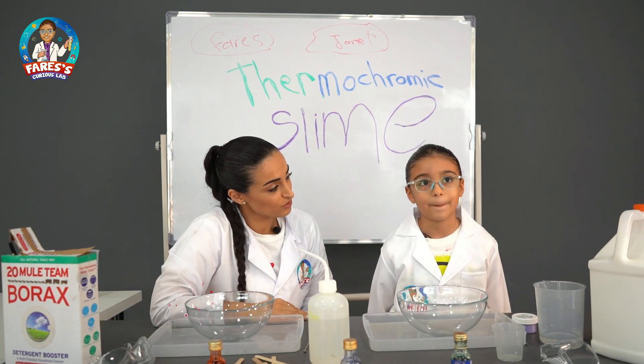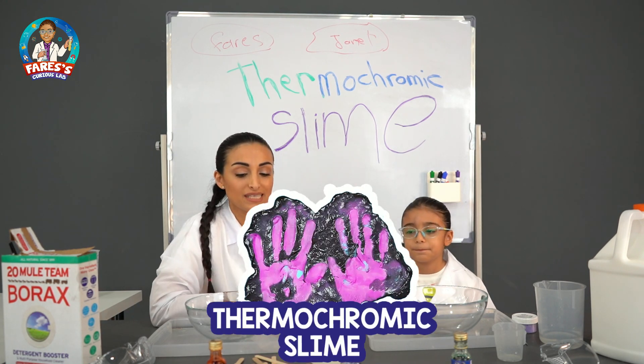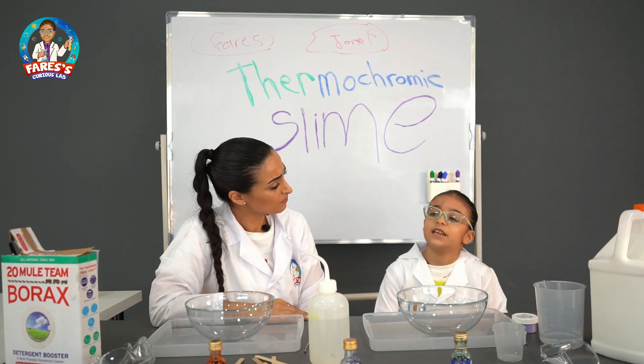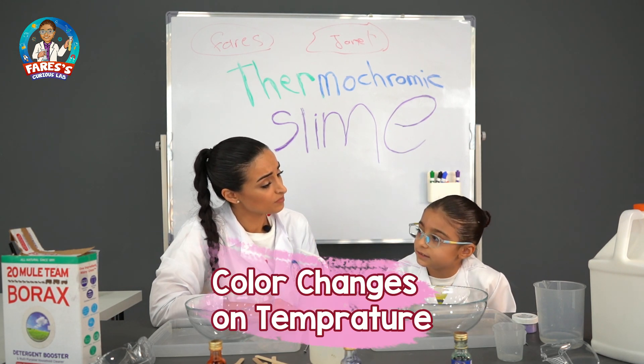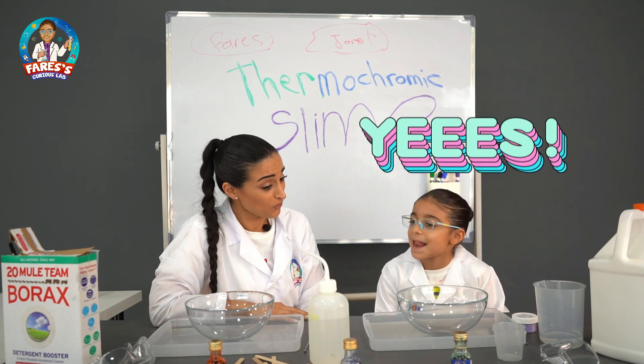Today Faris, what we're gonna do? Thermochromic Slime! And what's that mean? That means it's a slime that changes its color depending on temperature. Depends on temperature? Yeah. Oh, that's interesting.